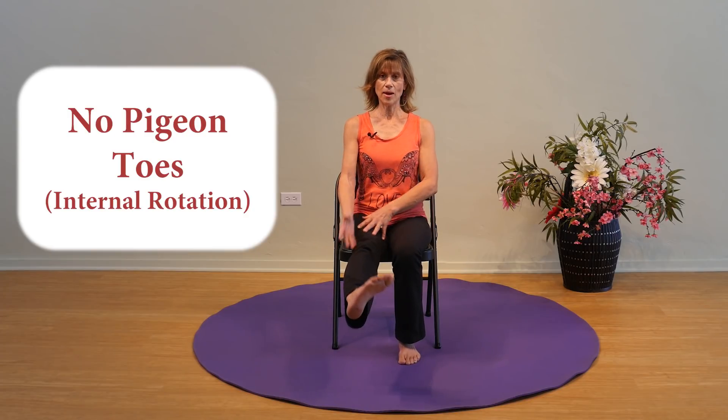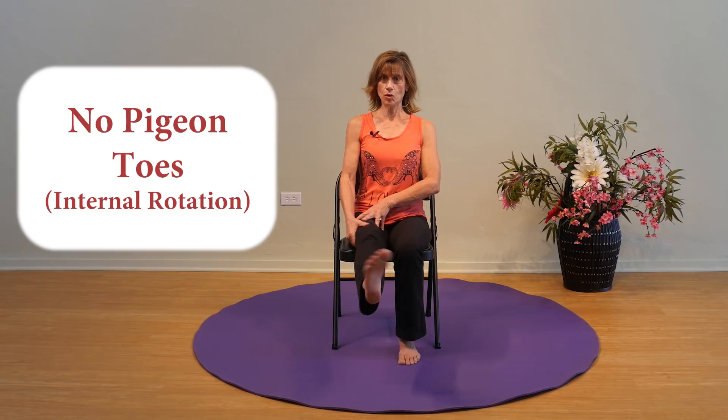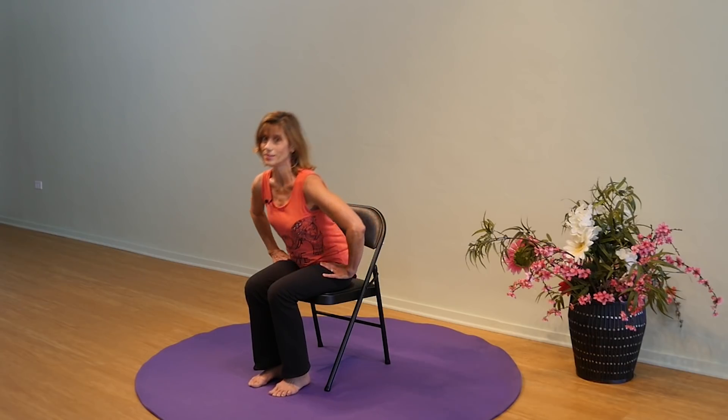The third precaution is no pigeon toes. Pigeon toed is when your foot angles in — when you do that, your femur rotates in the socket, and we don't want that rotation. So don't walk pigeon toed. In review, three things to avoid for a posterior approach: don't bend beyond 90 degrees, don't cross one leg over the other, and don't be pigeon toed.